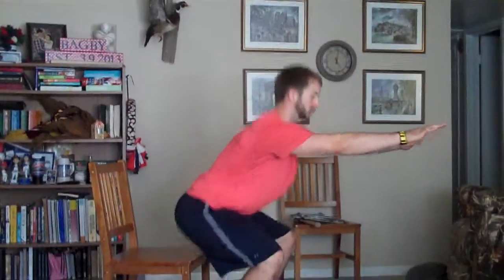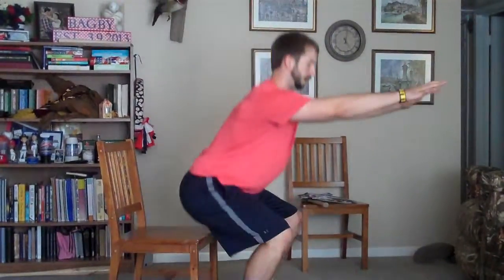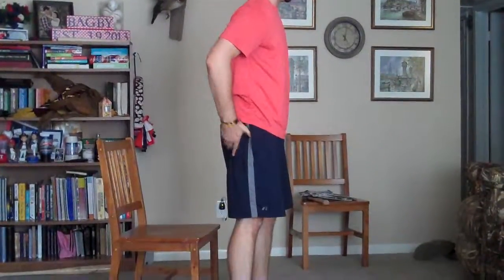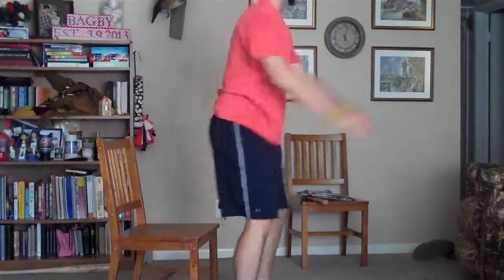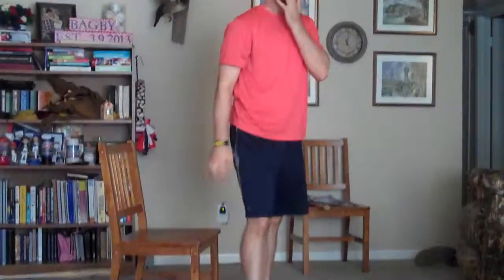So you're going to stand out away from it a little bit, push the hands forward, touch your butt to the chair, and then come straight back up, making sure you extend the hips the entire way on the way up. Squeeze the glutes at the top, just like so.